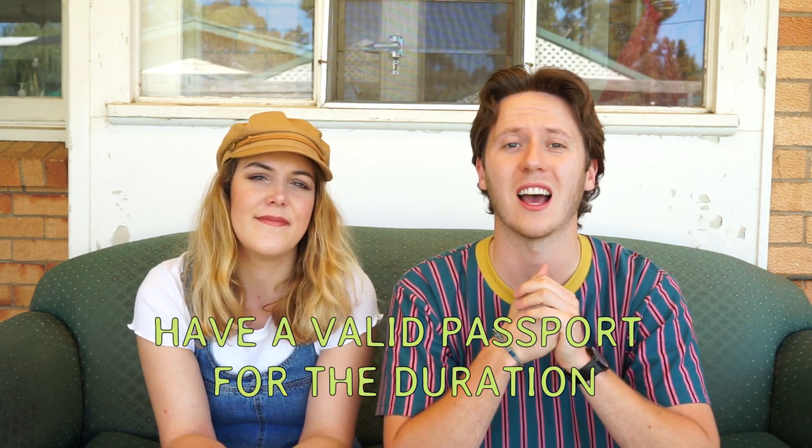Do note that these tips don't come in any particular order — these are just things that you need to consider. Second tip: we definitely recommend having a passport that is valid, and most importantly valid for the duration of your stay. So if you're here for a year visa, make sure it's valid for a full year and a bit more, because most likely you're going to want to travel around this side of the world. Double check that — it's really important, and it's one of the things a lot of people forget.